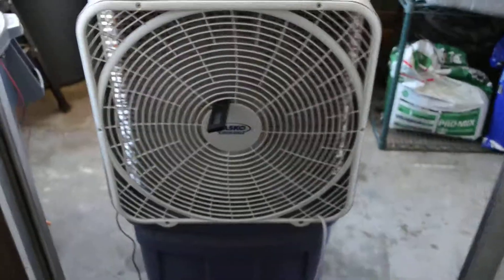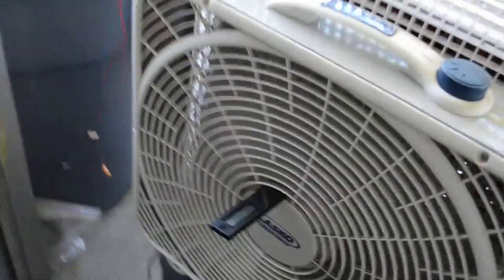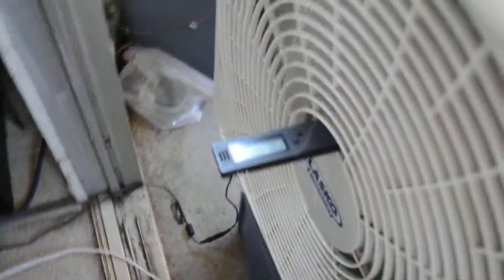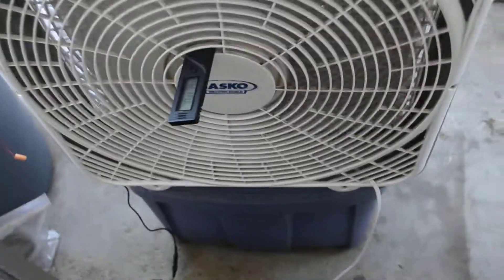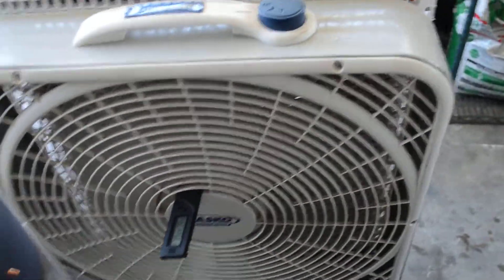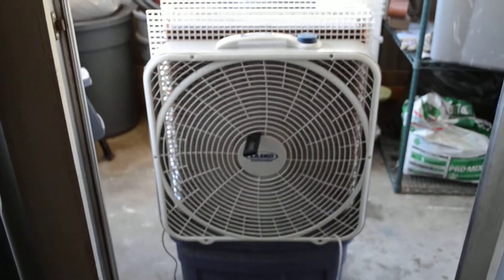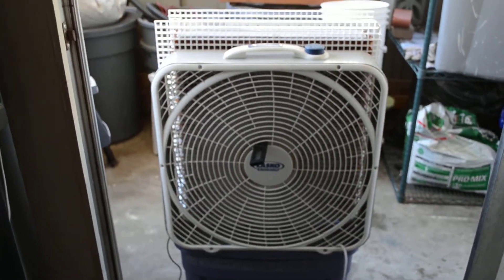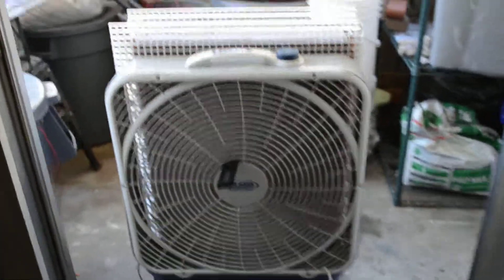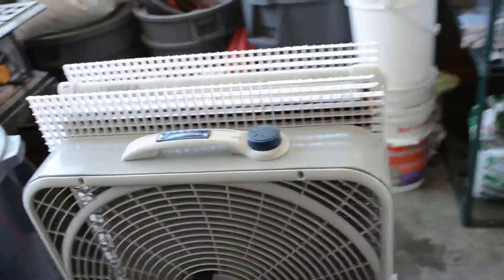I got a little thermometer stuck in there. And again, I don't know if you can see it from the camera, but it's reading 70 degrees, 80% humidity. The real temperature outside right now is about 84 degrees or something, and I think it said 60% humidity. So it trades off humidity for coolness.